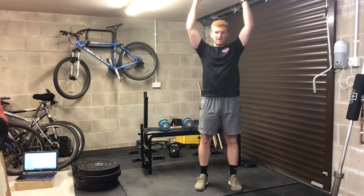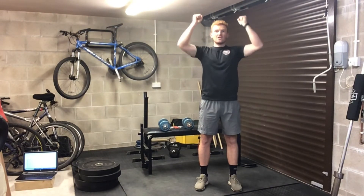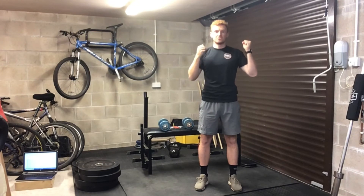From there we're going to stay nice and tight, press our arms over our head, head comes forward. As you come back, bring the dumbbells down and level your shoulders.